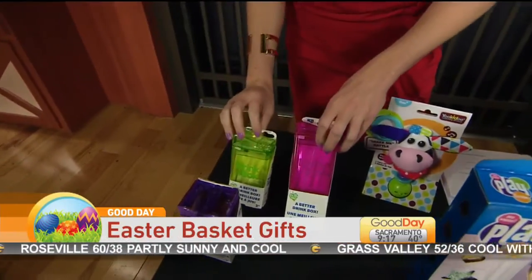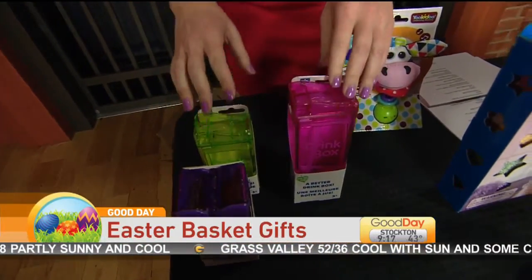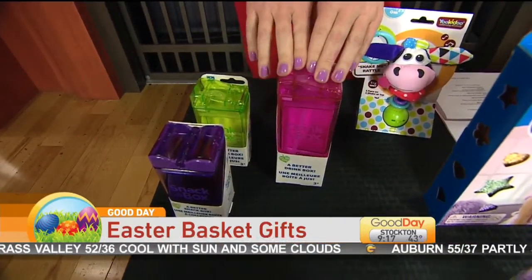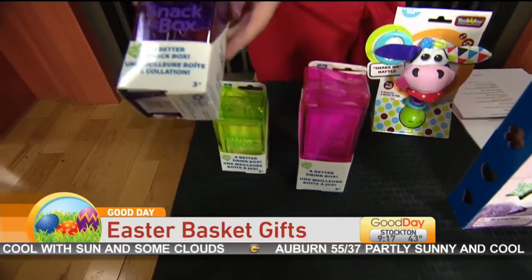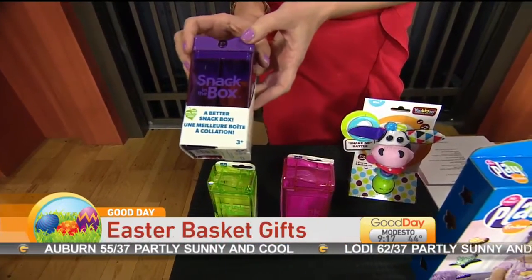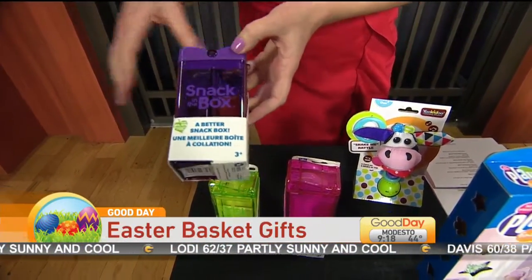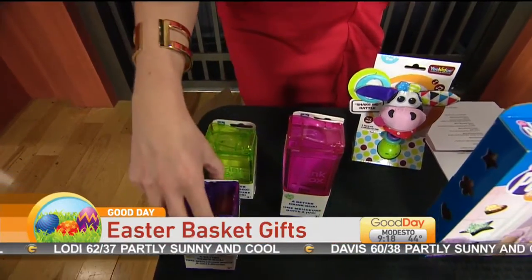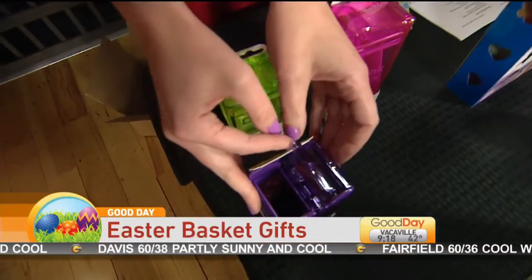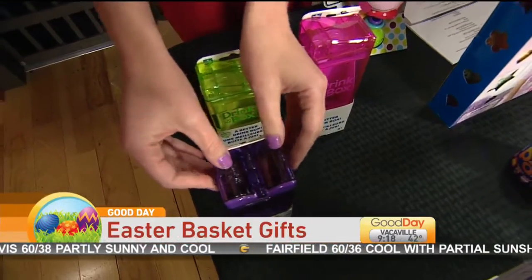This is great for the adults too — Drink in a Box. You can put cucumbers or different fruits in the drink box with water. And then this is great for packing lunch — Snack in a Box — unlike just having chips bagged already. You can put two different things in there. These are really cool and come in a variety of sizes. A lot of great ideas!